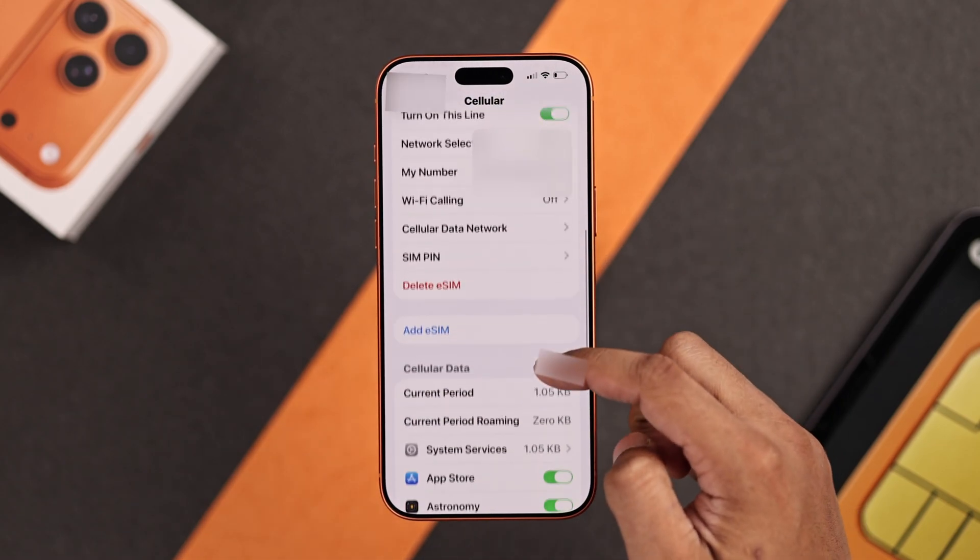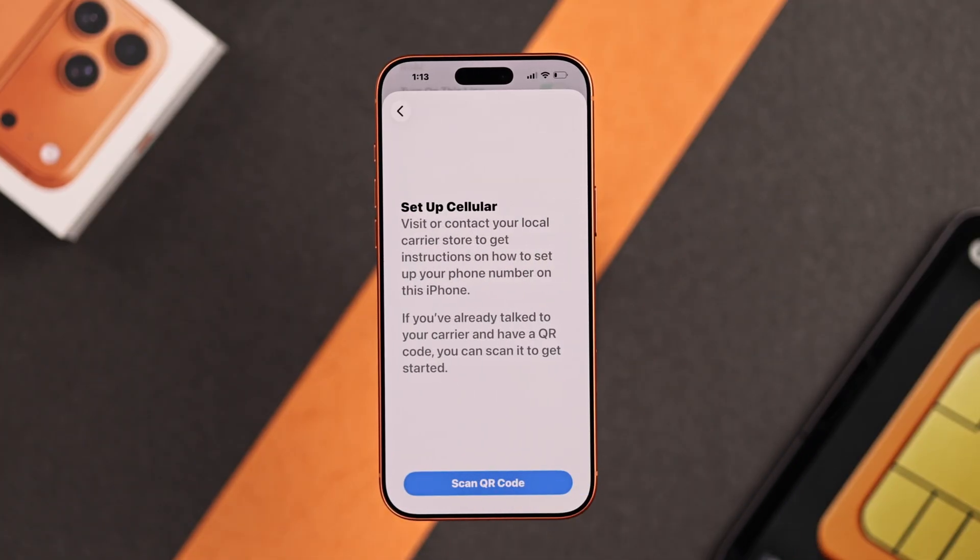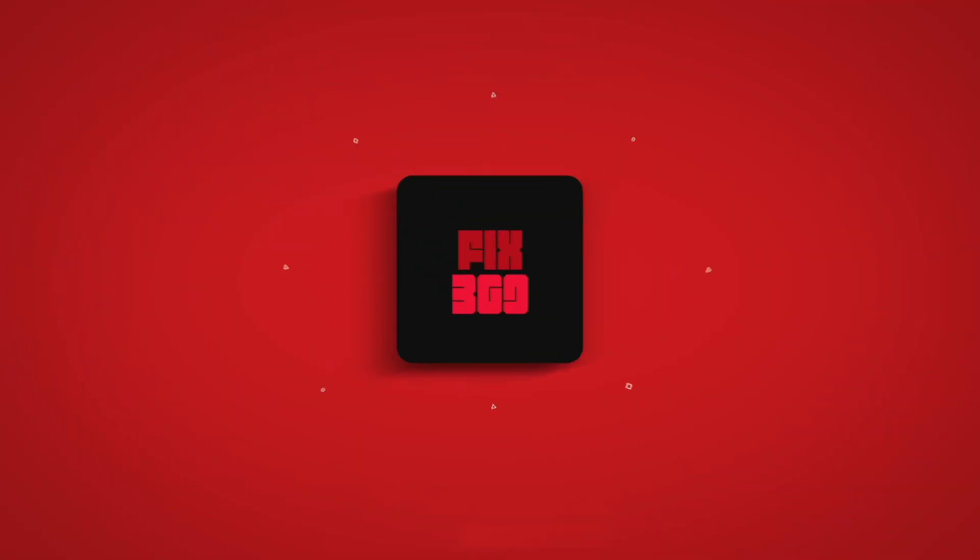And if you want to add more eSIMs, then just select Add eSIM and the rest of the process is the same. Hope you found this useful and I'll see you in the next one.